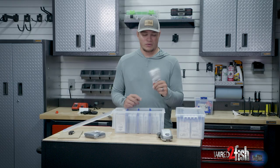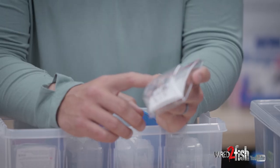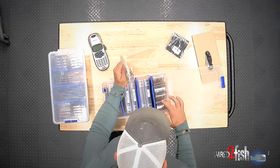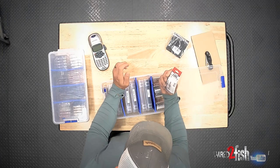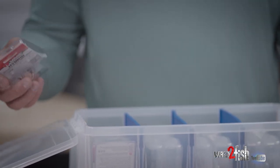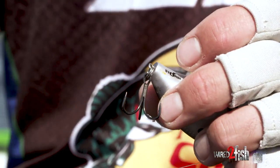But when you get treble hooks like these, which are awesome little hooks, the packaging can kind of be a pain to store. Like you can see here, I only have one, two, three, four, five packs of them and it takes up an entire little deal here. So not that many hooks, and over the course of a season that won't really last that long.